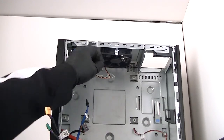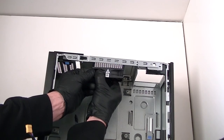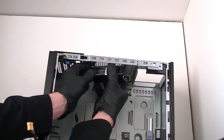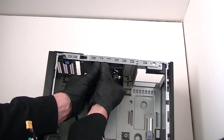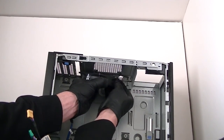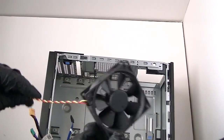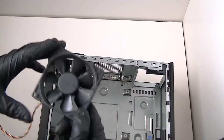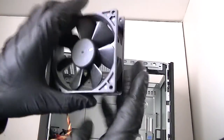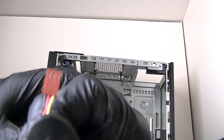The way you remove it is pretty easy. The reason they did it this way is because it runs a lot quieter with rubber — using rubber instead of screws. I just removed the 92mm fan — three-wire, three-pin connection to the motherboard.